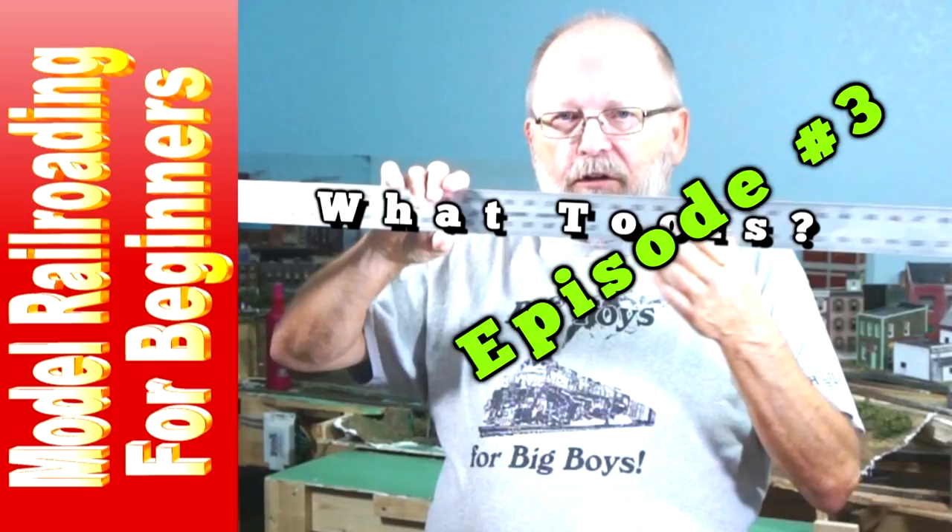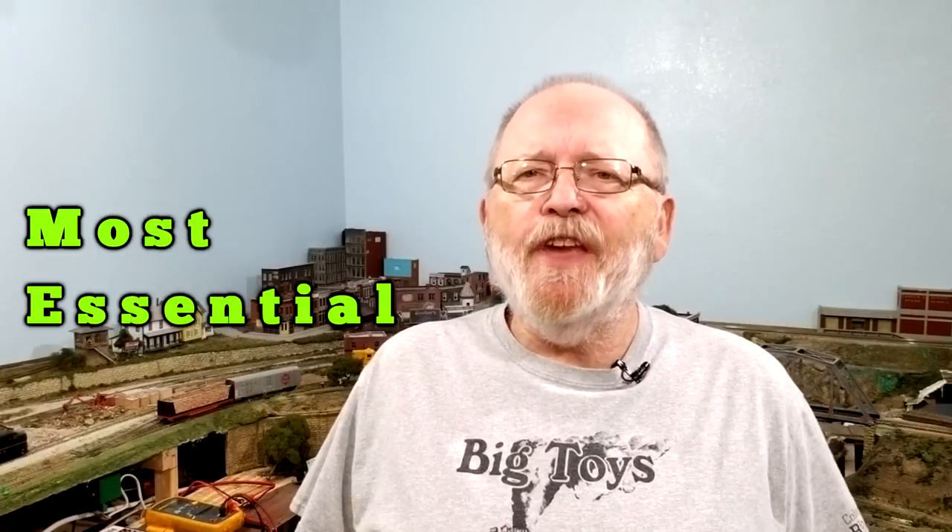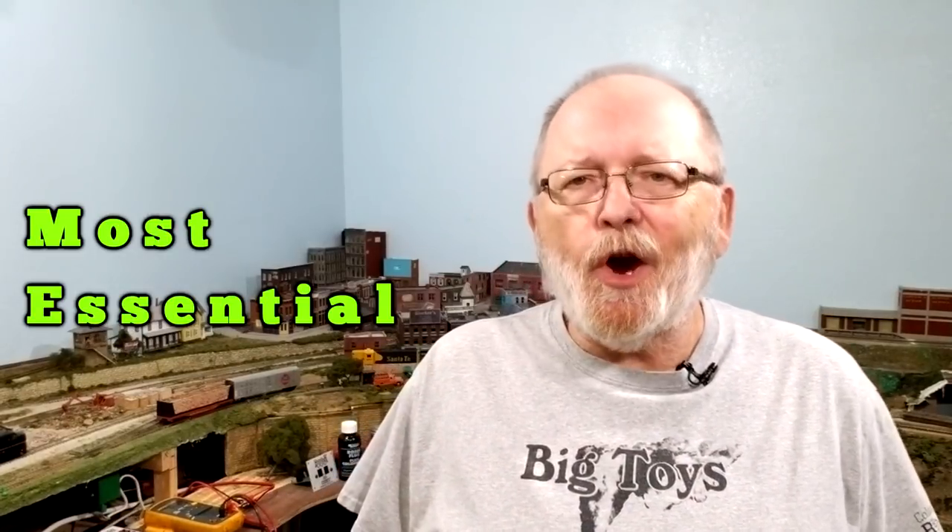In a previous episode of model railroading for beginners, I went over a vast number of tools that you'll need to build your layout and on the workbench. This is the 10 most essential ones to get started. There's actually more than 10 tools you'll need, but I'm putting them into groups — like hammers, for example: ball peen, jewelers, claw, sledge — there are all kinds, but you can group a particular tool type together.